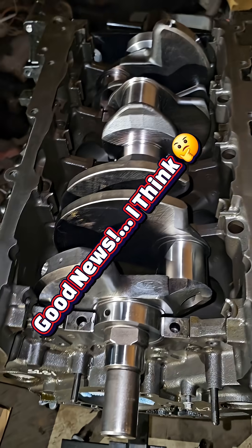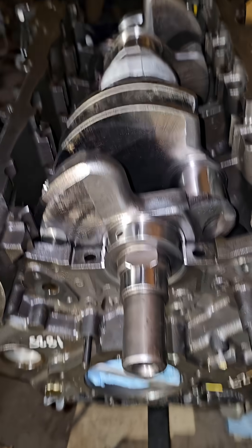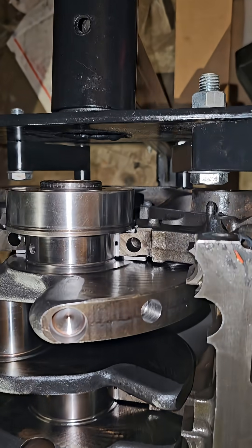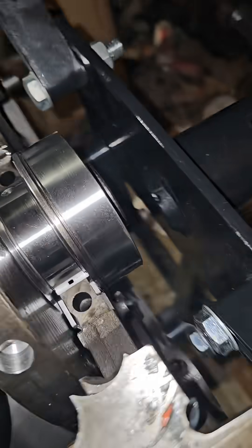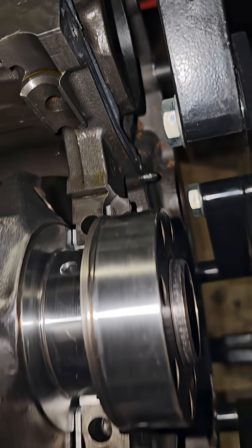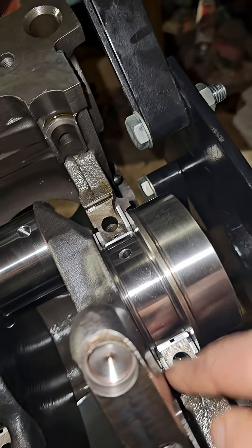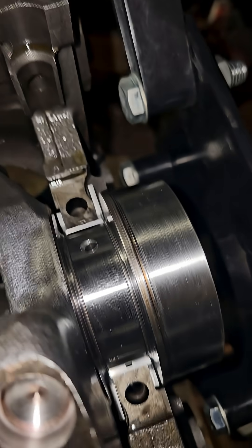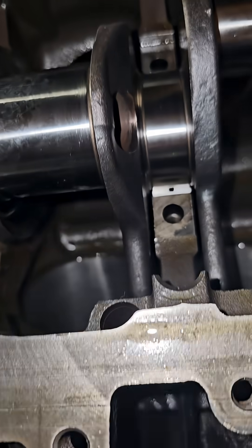You're gonna tell me that an older 5.4 forged crank can't fit into a newer 5.4 block? I don't know what the difference is. Maybe it's just a thrust bearing — no, it looks good. I don't see any difference here.